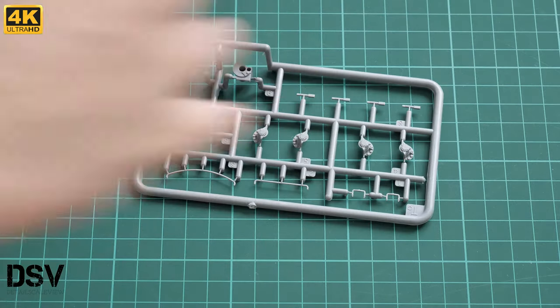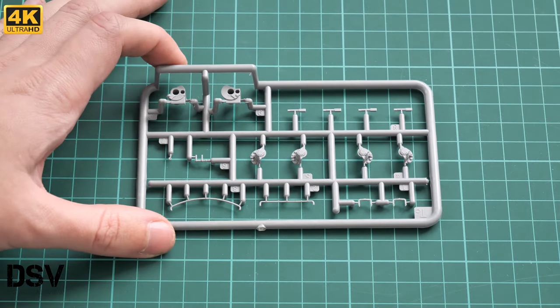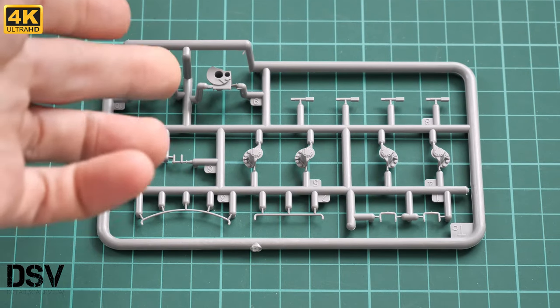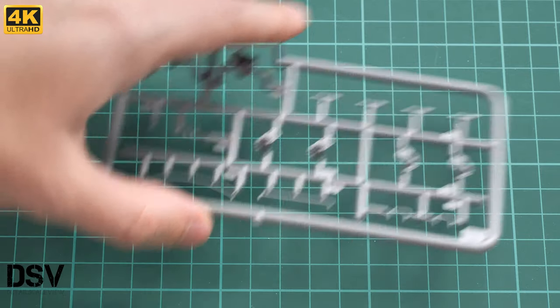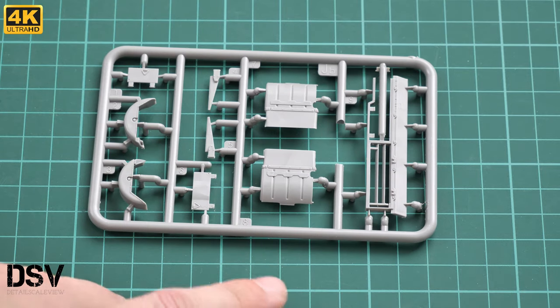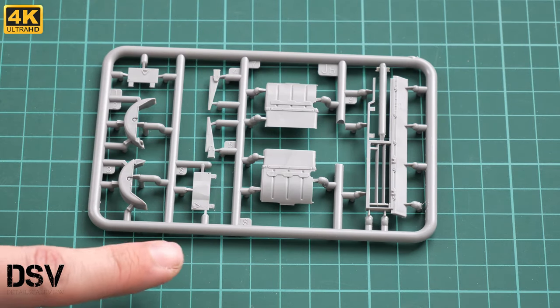Next we have three absolutely identical plastic frames — I'll show only one since they carry the same parts. Again, thin parts, and again great molding quality. These are suspension parts that will be installed on the lower hull. Next there is a small gray sprue with mud guards, an engine cover, and cupola covers which will be placed on the hull.